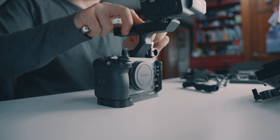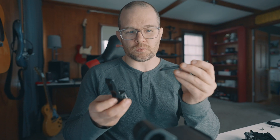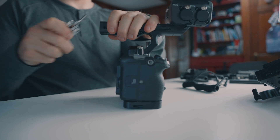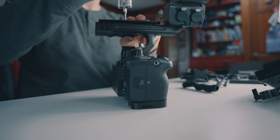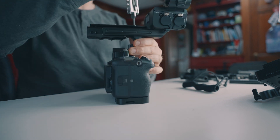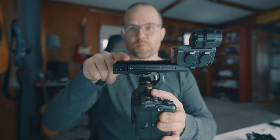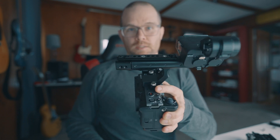We'll put the top handle on with the extra accessories. One thing I consider an absolute must-buy for the FX3 is this top handle extension kit by SmallRig. It just beefs up the handle so it doesn't feel so flimsy, and it adds a little bit of length so you can hold it and it's not quite so delicate in the hand. This piece is also going to come in really crucial when we figure out our monitor placement later on.